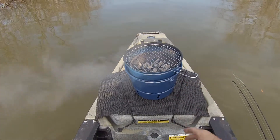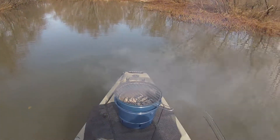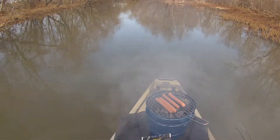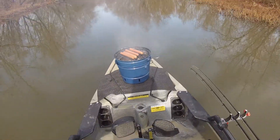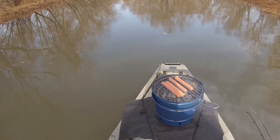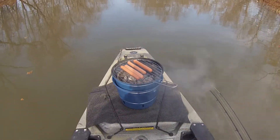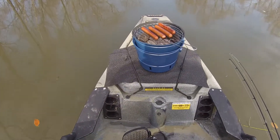The fire finally went out, so I'll go ahead and throw my cooking grate on there. The smoke will eventually stop — you kind of have to point your kayak in a direction out of the smoke. You could easily cook five or six hot dogs on here depending on the size. It's definitely plenty. For hamburgers, you could probably get away with cooking three, again depending on the size, because they will shrink up a little as you cook them.